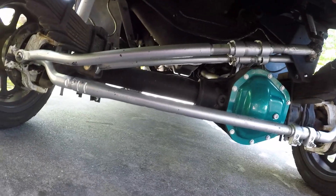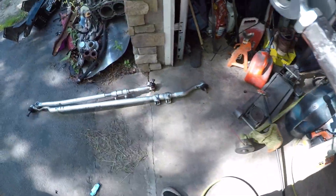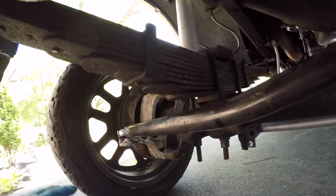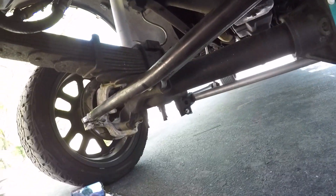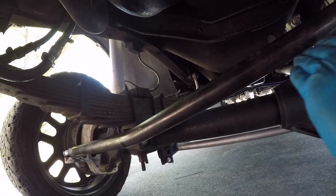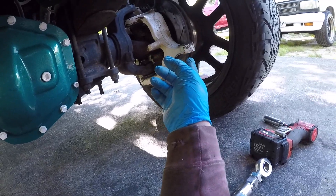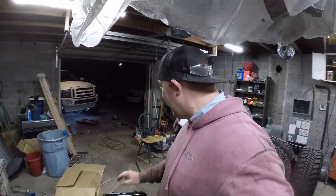I'm going to go ahead and start pulling the drag link and tie rods off. Okay, I have the drag link and tie rods off. I've got the drag link positioned up there - it should work just fine. I still need to drill out the steering knuckles on both sides and drill out the pitman arm.